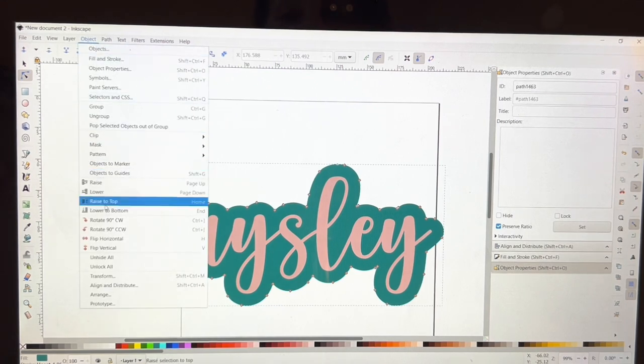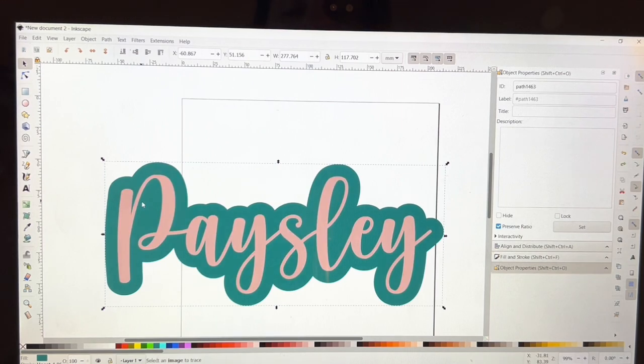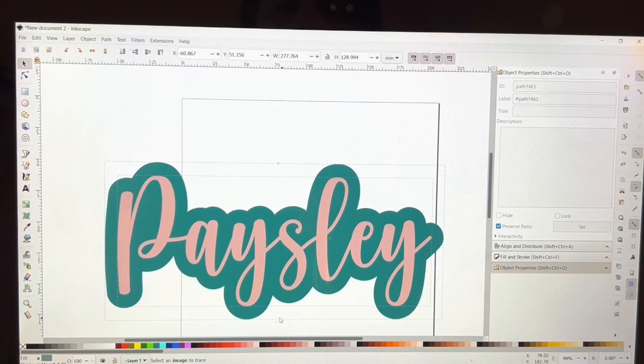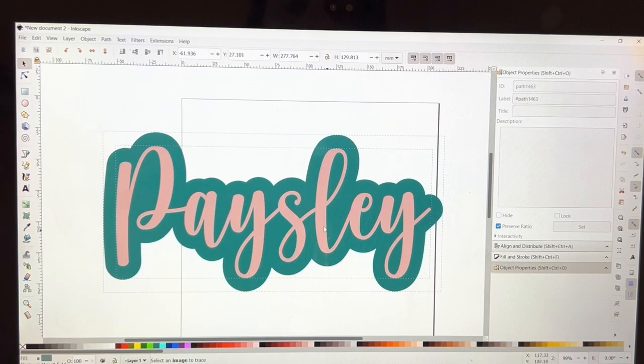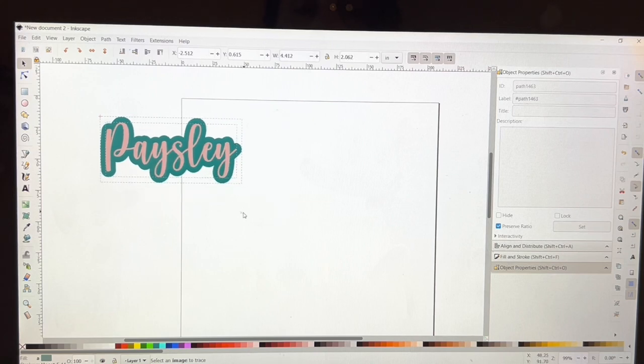I'll send the background back to the top just to double-check the nodes — that looks perfect. I did Ctrl+Z to undo that last move. I'm going to select both of these and make it a little longer. I'll change the units to inches — right now it's almost 11 inches, so let's go to three inches.